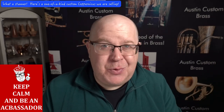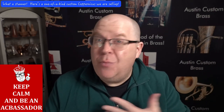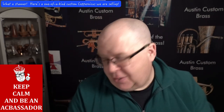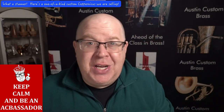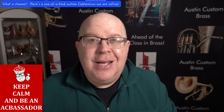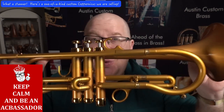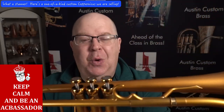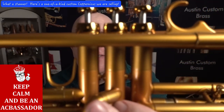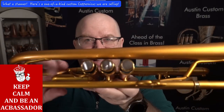This horn came to us yesterday — it's a consignment sale. We sold the horn originally in raw brass to the customer, and then they sent it off to the great Tom Green, who's one of the best lacquer guys in the United States, to create this custom gold finished horn. Just a stunning horn — check that out.